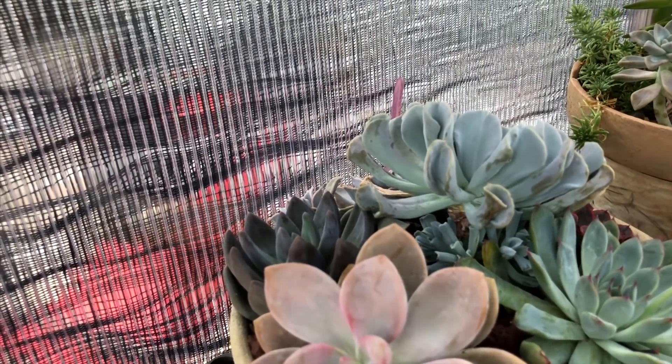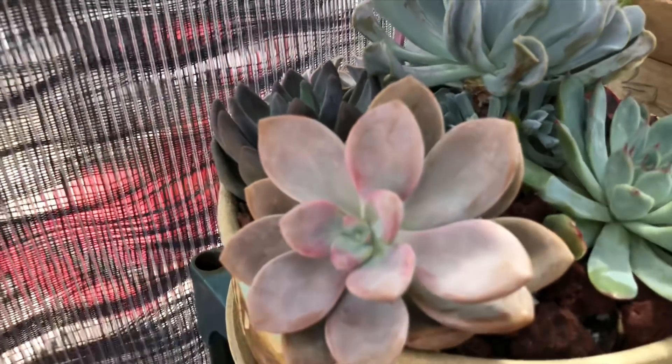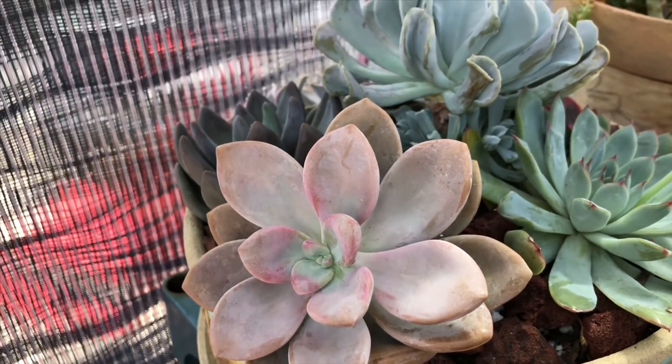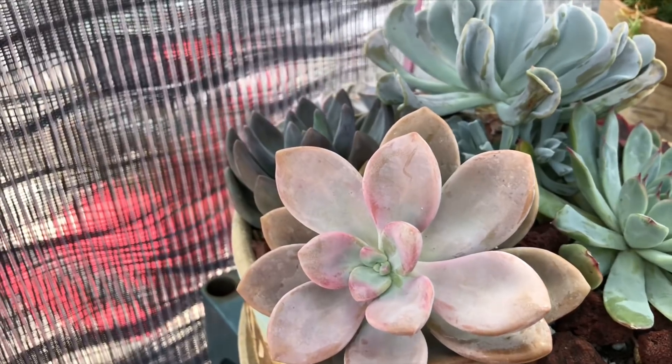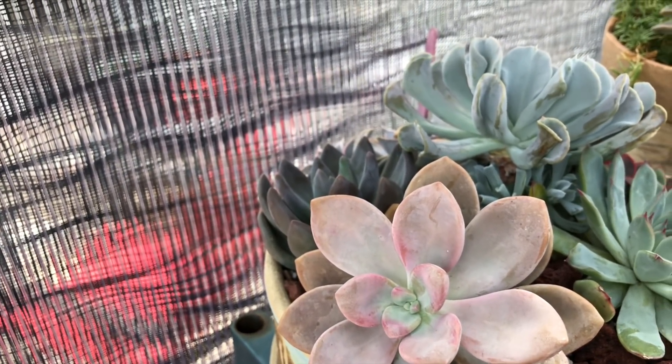This is the Graptoveria or Graptopetalum — I think it was more of a 'sake' — that I purchased. I divided her so she's in separate pots. They're not in permanent pots; I just don't have any nice pots right now that I want to pot them up in.